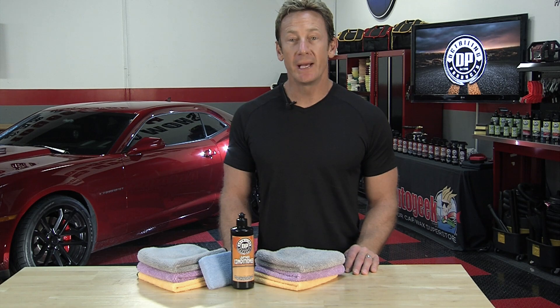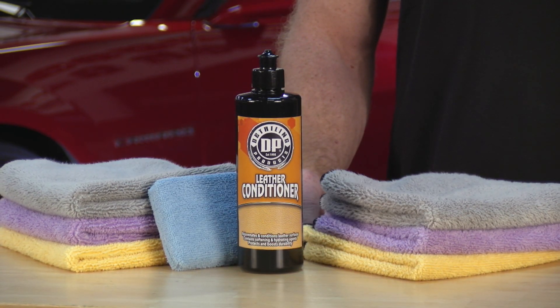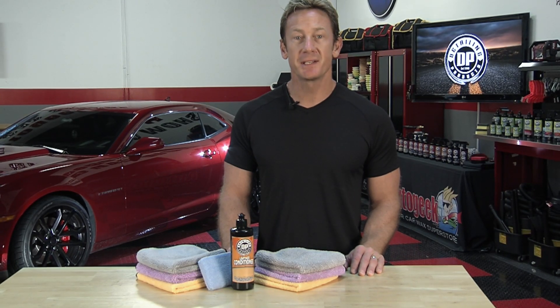Do not use on suede or Alcantara. It rejuvenates and conditions leather surfaces, contains softening and hydrating agents, and protects and boosts durability.